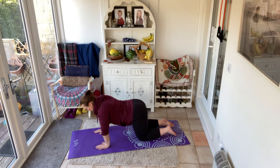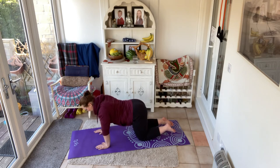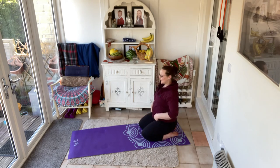We're going to do four more — and three, two, and one. Sit onto those heels and come up.